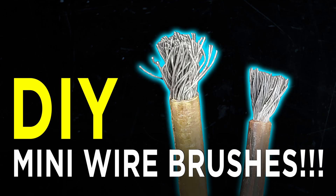Hi, Old Guy here. Today we're going to talk about making mini wire brushes. They look like this.